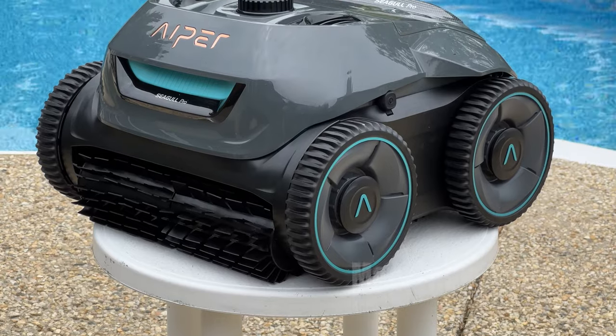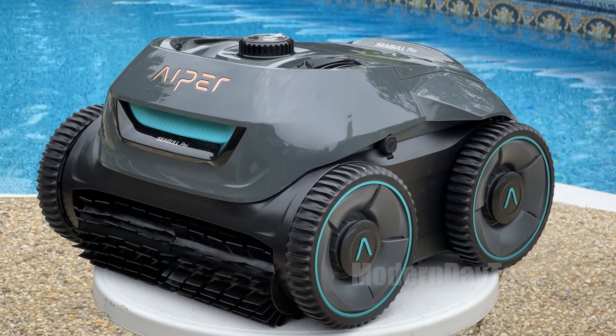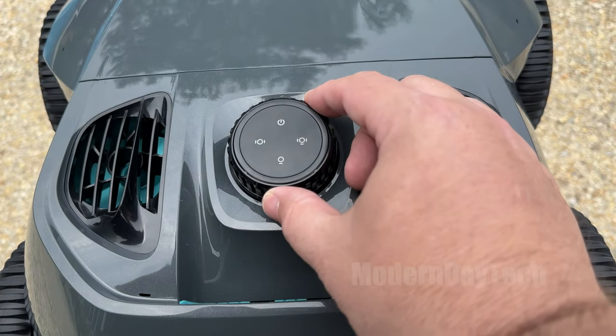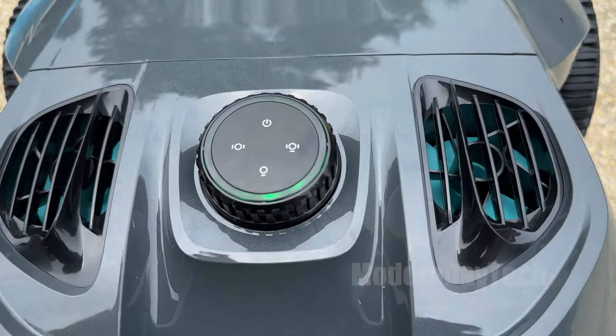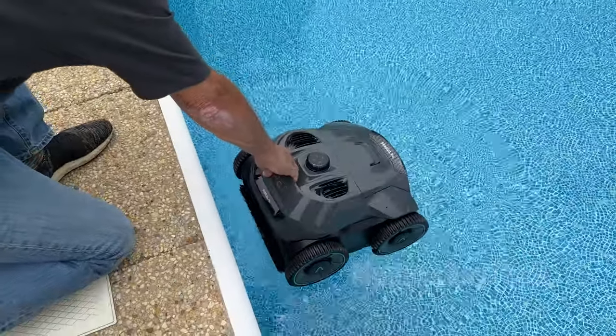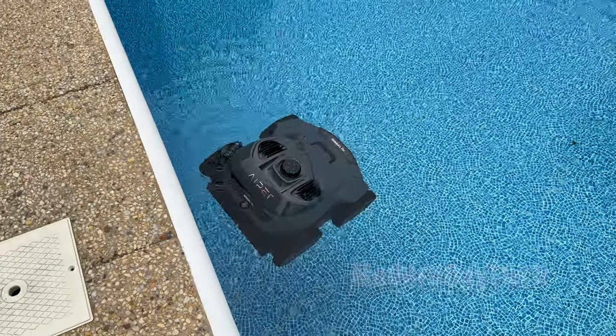All right guys, let's go ahead and dive right in — the water is warm. The first thing that you're going to need to know is about the battery life and the three different cleaning modes. This does have a battery life of about three hours or 180 minutes, and there's three different cleaning modes: there's auto, which I'll talk more about in a moment, there is the wall cleaning mode, and the floor cleaning mode.